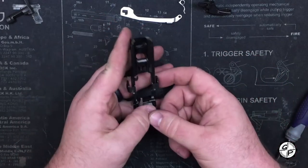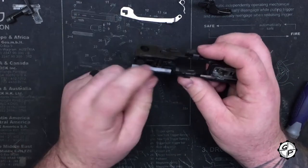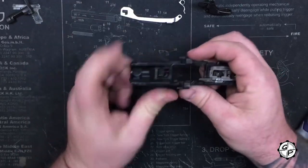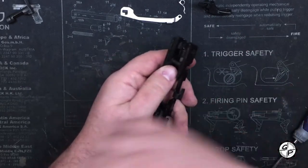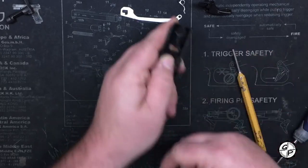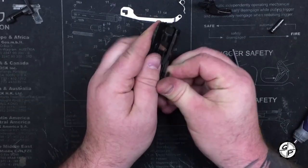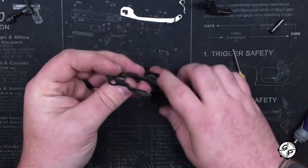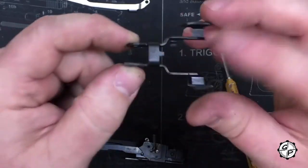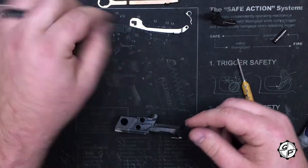Next thing we're going to pull out is our slide lock. We've got a very simple design — one cross pin, rotates on the cross pin, simple spring. When you go to push this out, I usually use my 5/32nds punch — it's a little bit bigger. Keep your thumb over the top of the slide lock release just to make sure that spring doesn't take off on you. There is the slide lock — all one piece. It's the ambidextrous controls on this pistol. There's the spring that goes in it.